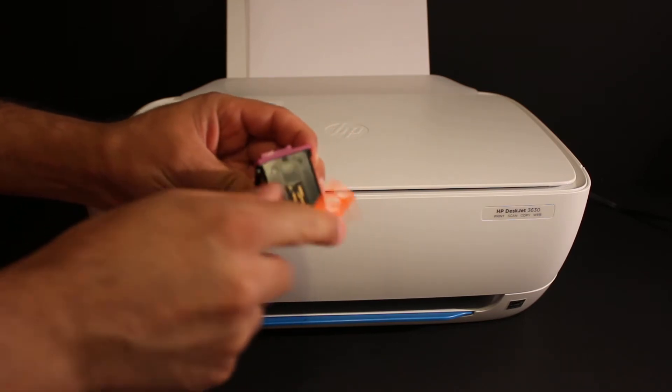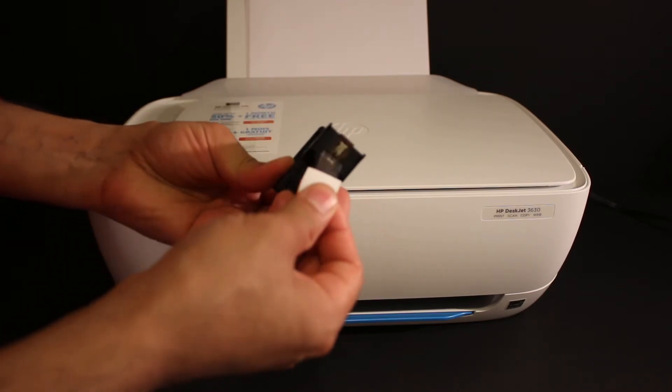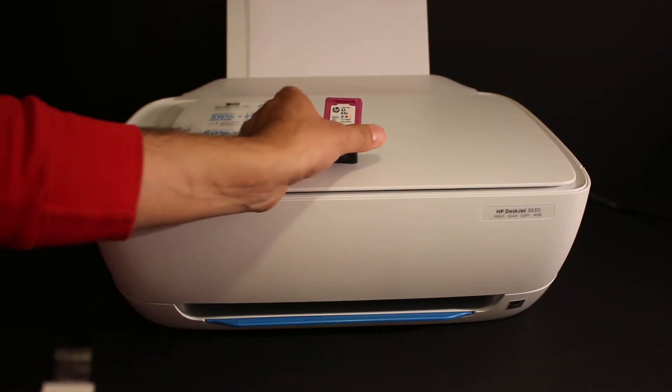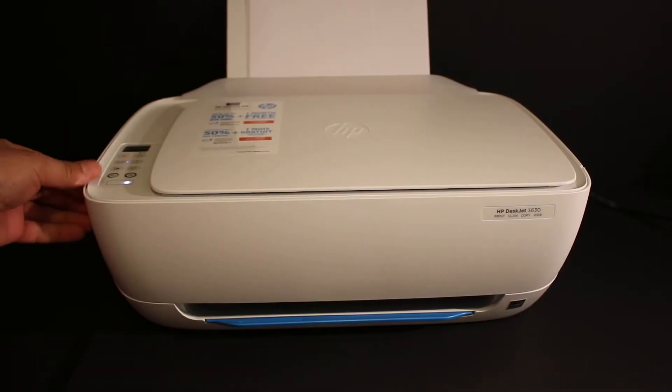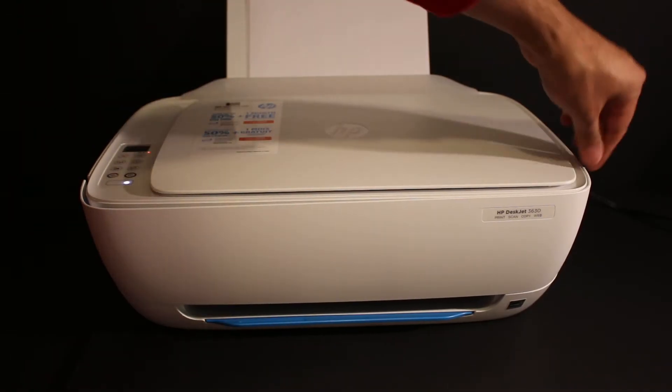Also take the orange seal out so that we can use it to install the ink cartridge, and remove the outer seal as you can see here.